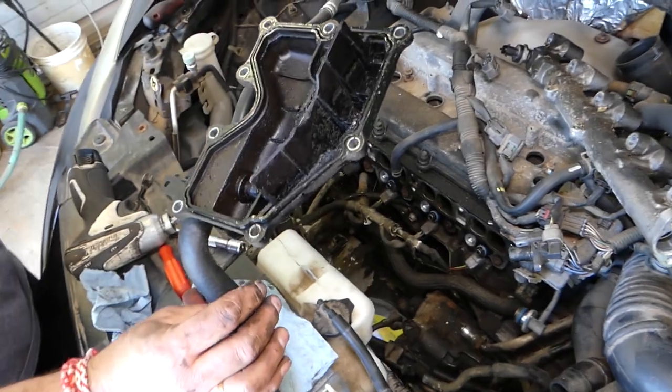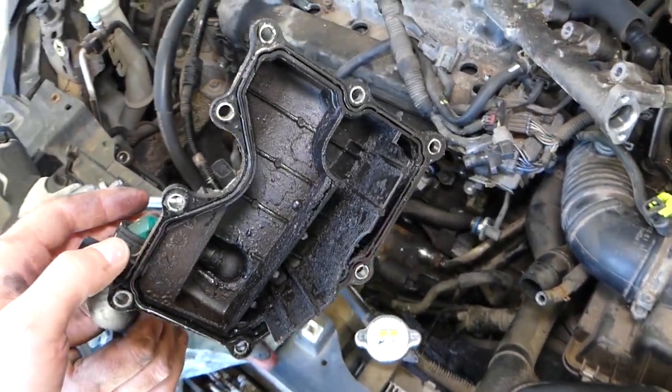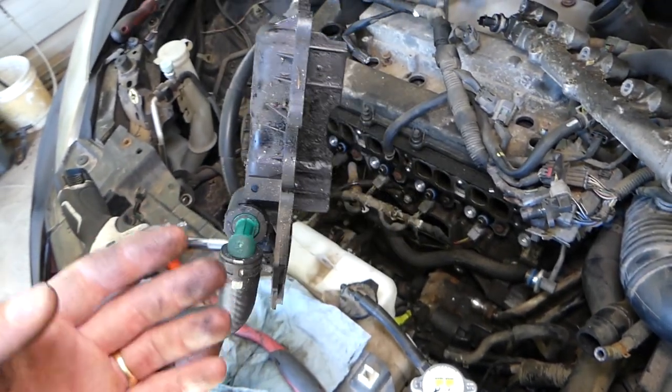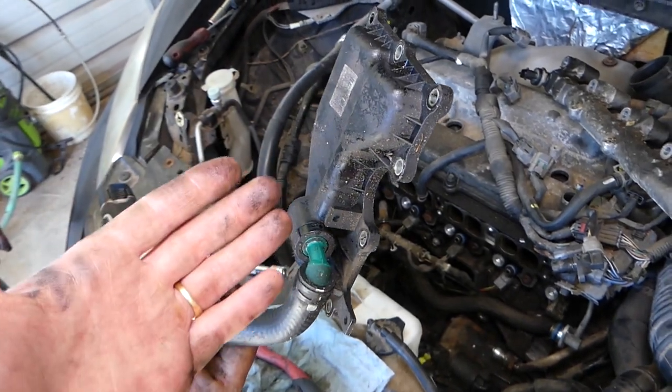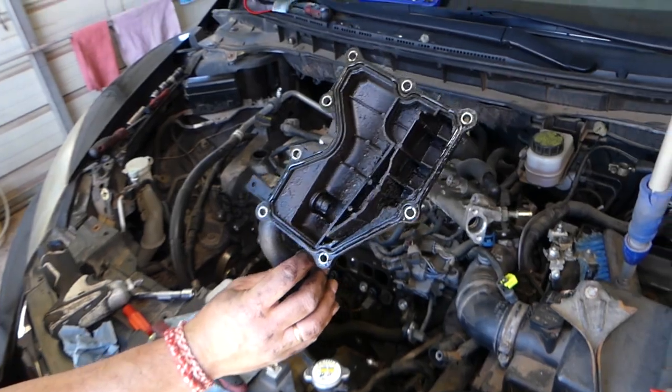And this is your crankcase breeder — you can see how terribly bad that thing looks. That's how you remove it. Check out the description below for where we get our replacement parts. That's how we do it — thank you for watching. Please subscribe to the channel for more videos and we'll see you next time.